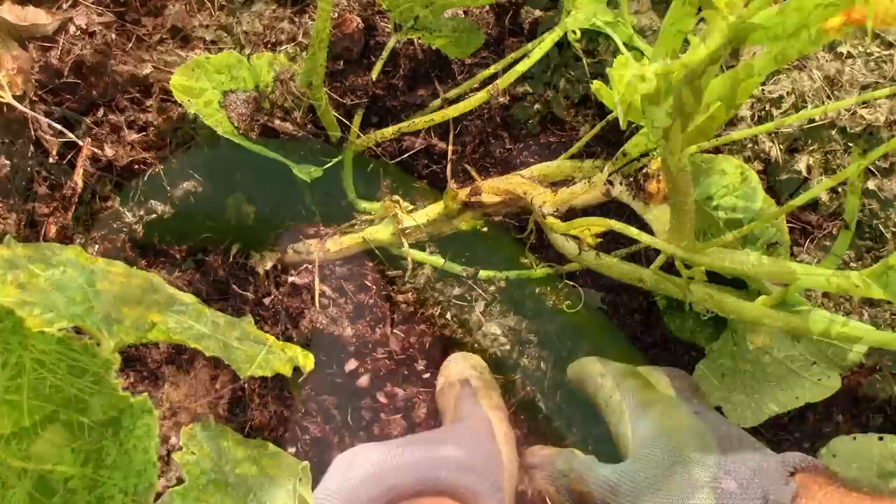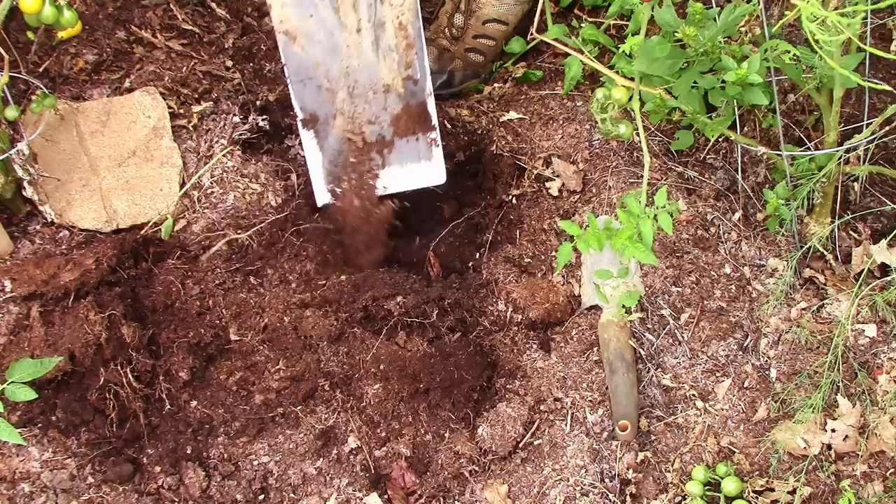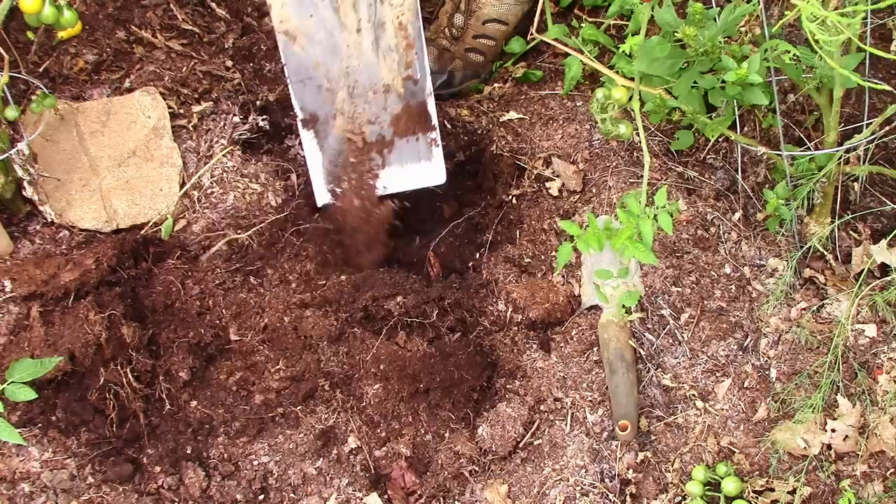That said, I wasn't vigilant enough and still lost a couple of zucchini plants eventually — but not until I was able to harvest a decent number from them. That's about all I have for this video. If you enjoyed it please give me a thumbs up, as it greatly helps me out and I truly appreciate it. If you have any questions feel free to ask them in the comments below, and you guys all have a good one.